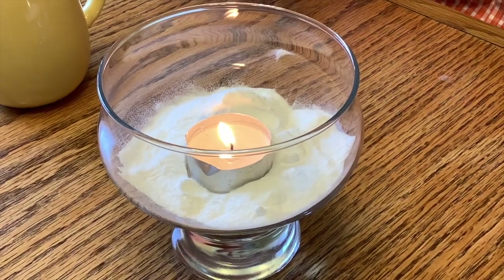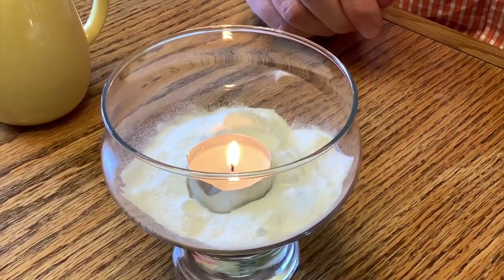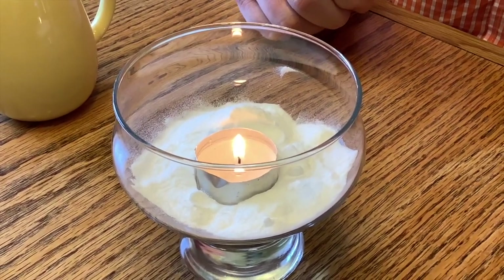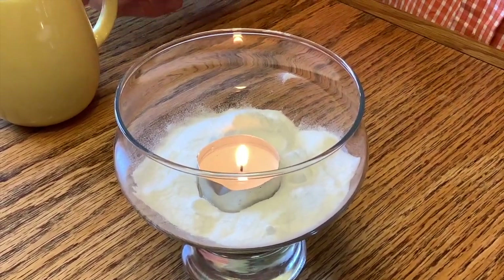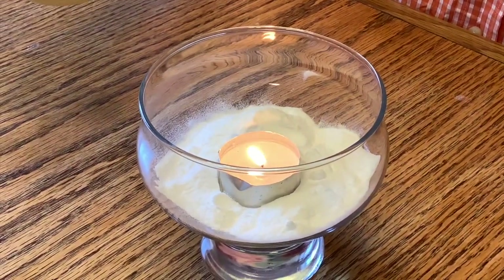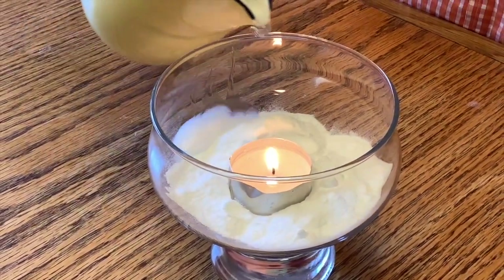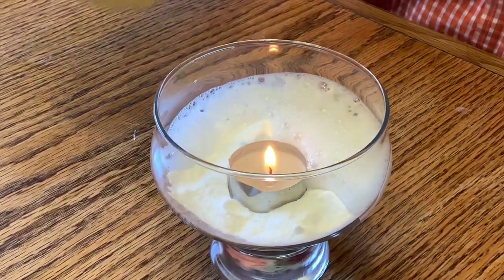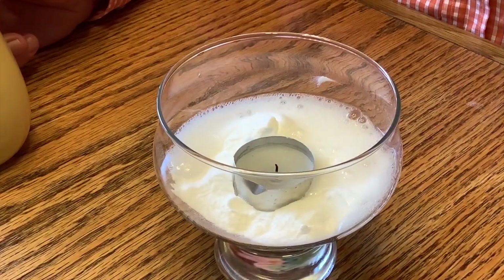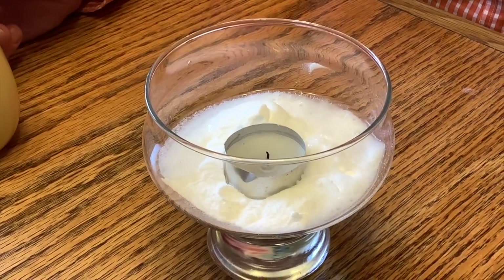So I'm going to use the vinegar to take away one of those three things we need for a fire. Let me show you what's going to happen. I'm going to pour my vinegar on the baking soda around — and the flame went out.